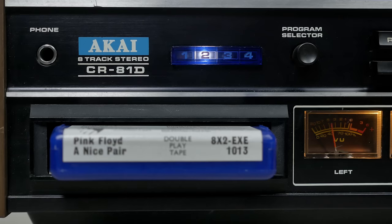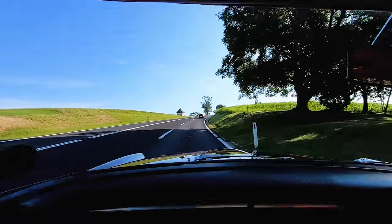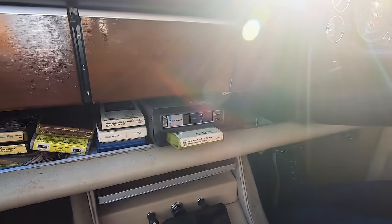It's true it's not the most practical of formats, with its clunky switchovers and tendency to get chewed up in some machines — but it's so much fun. I've even put one in my vintage Rover, a video about which you can see elsewhere on the channel.